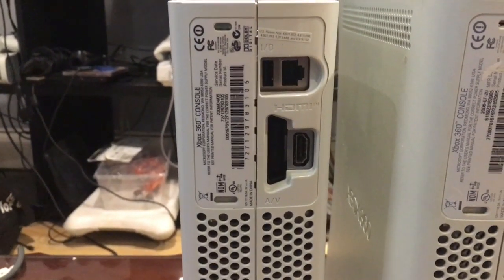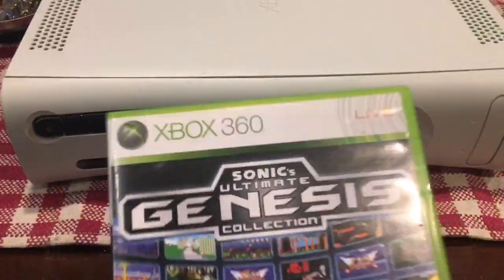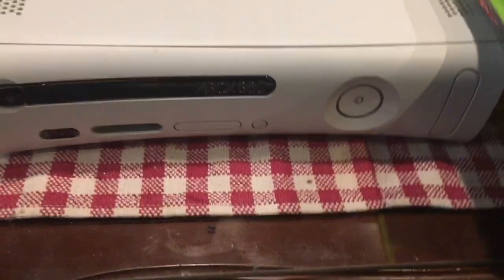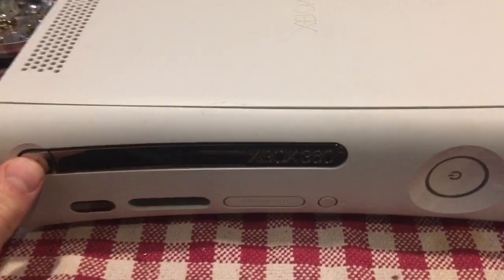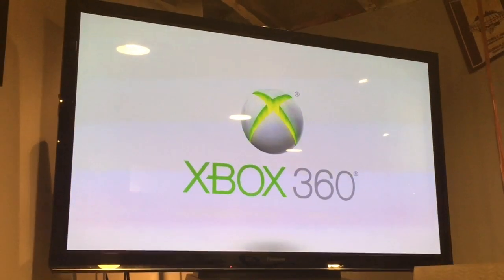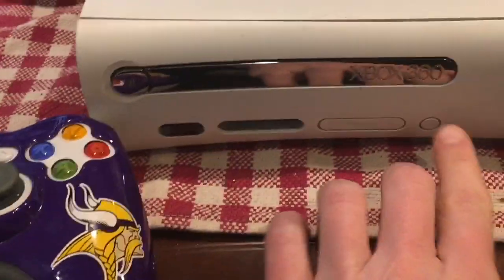I've got the HDMI Xbox hooked up to my TV. In the spirit of retro repairs, we're going to use Sonic's Ultimate Genesis Collection. Right away, the system turns on but the disc tray does not appear to be opening — I don't know if it's jammed or if the motor is going bad. Let's try to sync up a controller.